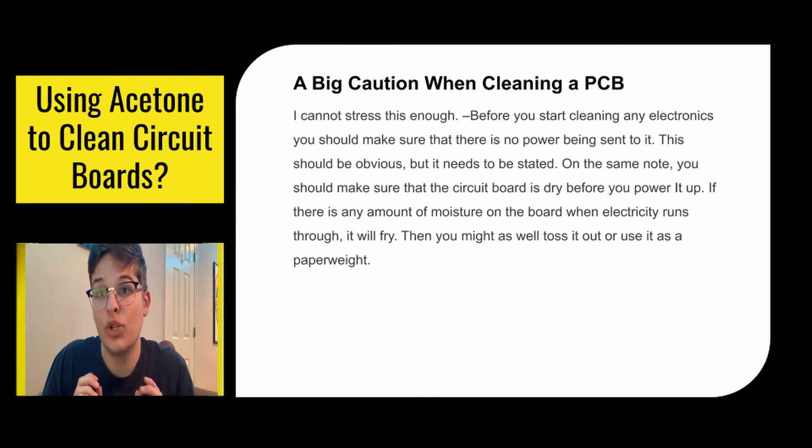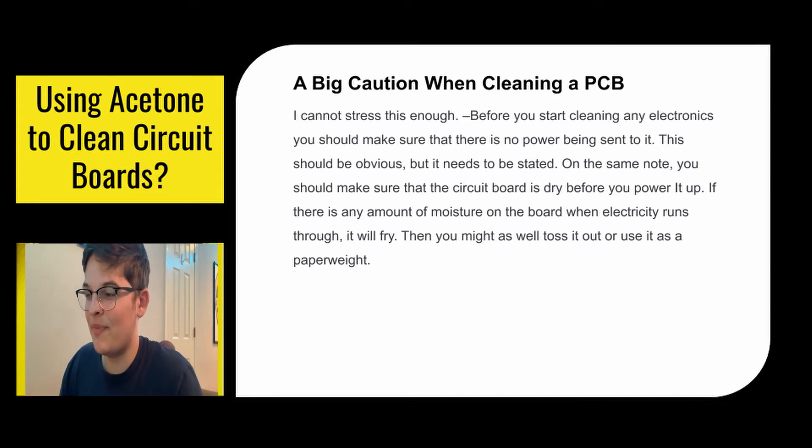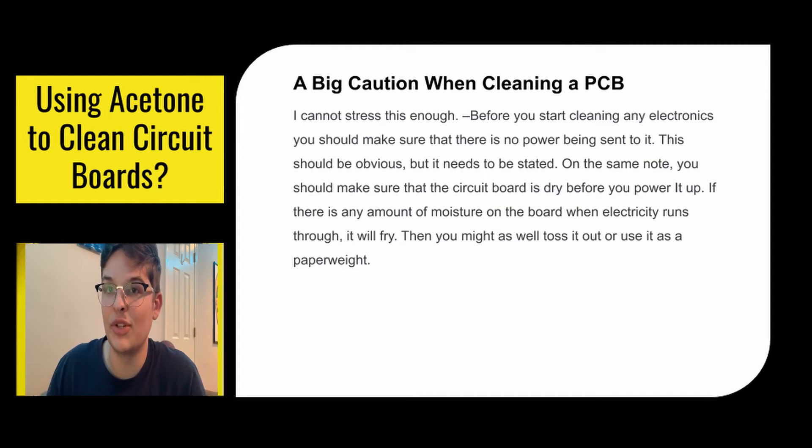You have to be really cautious when cleaning your PCB — I cannot stress this enough. Before you start cleaning, you need to make sure there's no power in it. It seems really obvious, but it needs to be stated. You also want to make sure that the circuit board is dry before you power it up, because it will fry your circuit board. Especially don't keep power in it because you're going to shock yourself when you're cleaning it. Also make sure it's dry because it'll break your board.